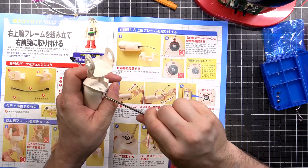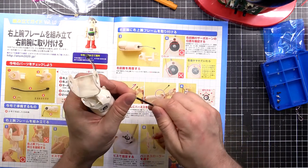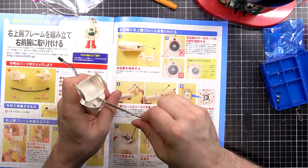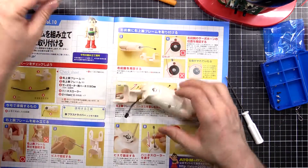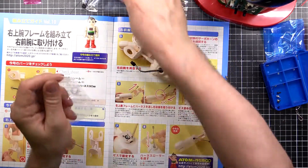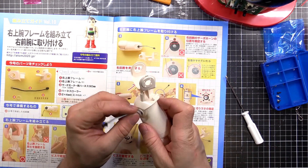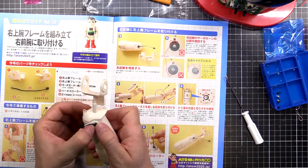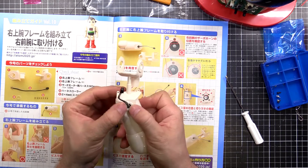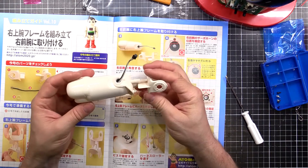The four screws go in. The last bit is this little nylon bush and that goes here — it'll just be like a kind of bearing, you know, to stop it from rubbing away. And that's what we've got for this one this week.